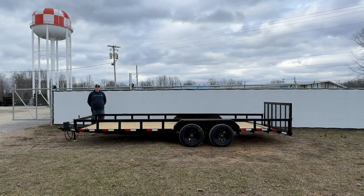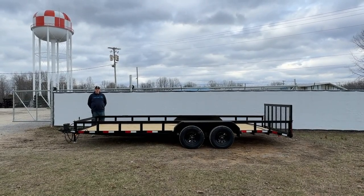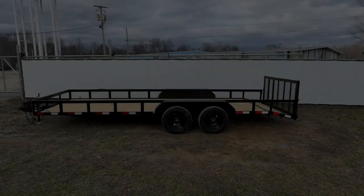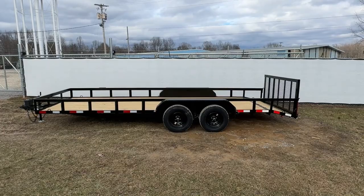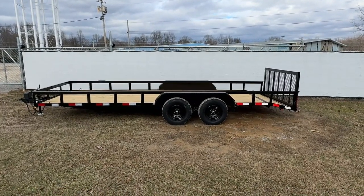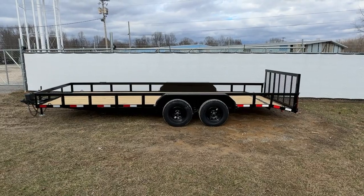This is Justin with Gorilla Trailer. We're located in Middle Tennessee. Today we're bringing you a 7x20 tandem axle utility trailer. All of our trailers are going to come standard with Dexter axles. This model will have two 3,500 pound axles. Our axles do carry a five year warranty.